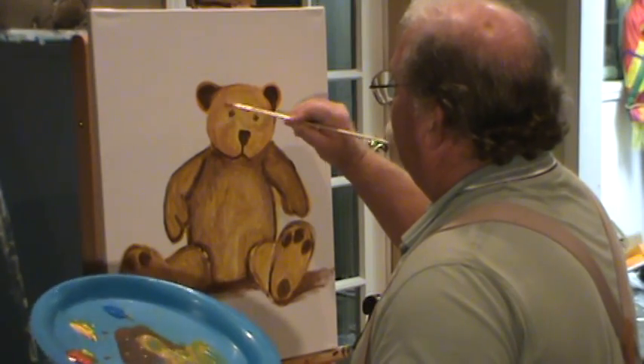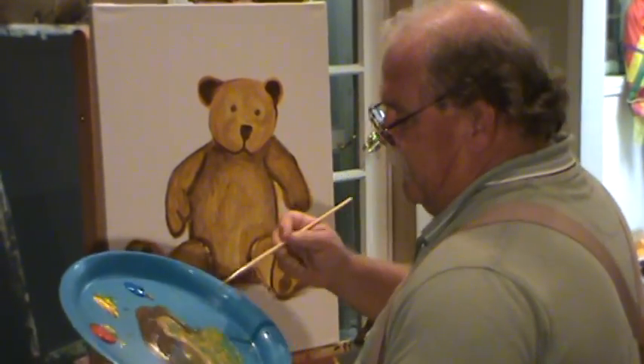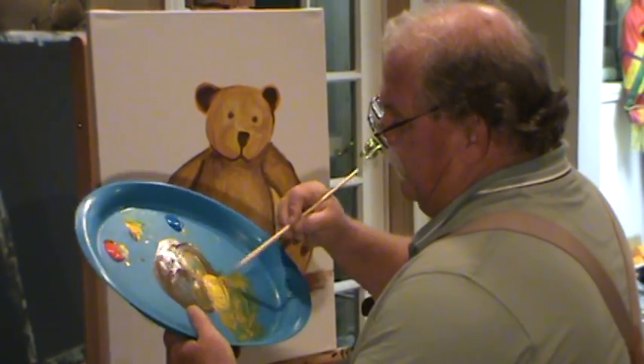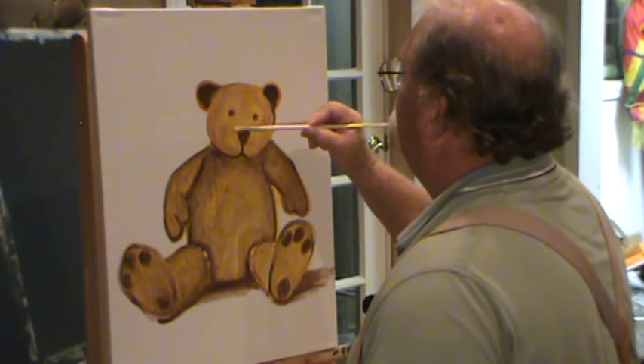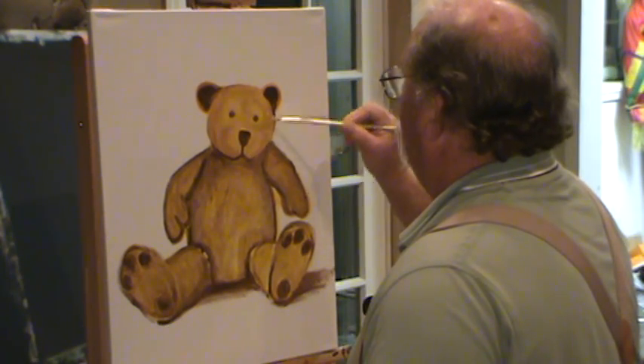Now I'm going right over those eyes, but they've been dry for a little bit, so that's fine. I'm going to grab some of this yellow and get this a little bit lighter in here. Let's get right around his eyes. This might have to sit for a little bit for it to really lighten up, so we'll come back to that.